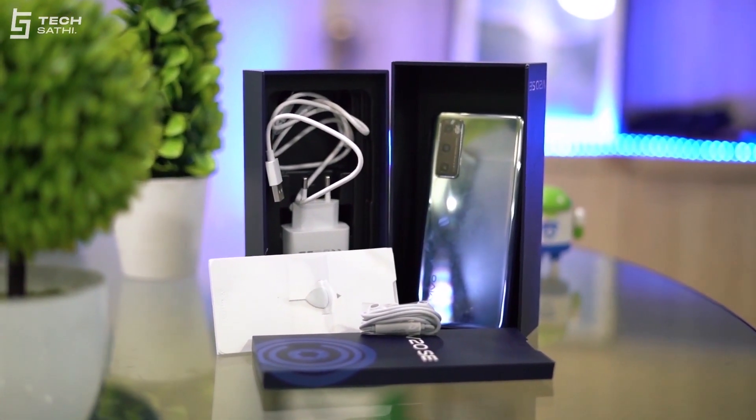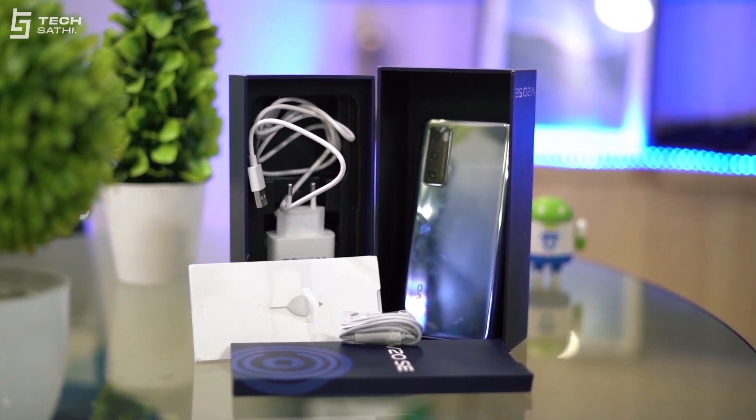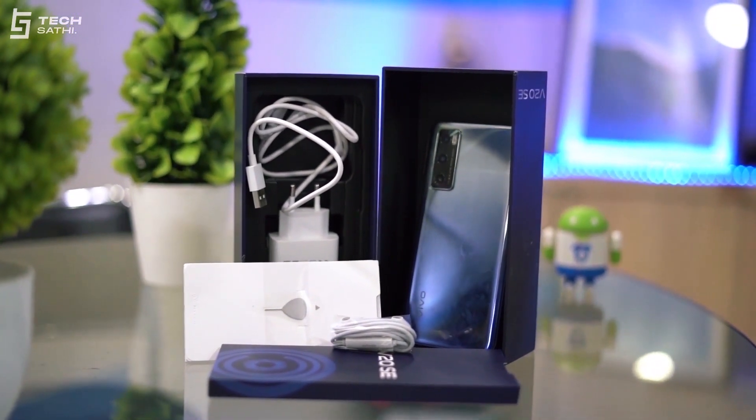In the box, you get the smartphone, SIM ejector, transparent back cover, wired earphone, charging adapter, charging cable, and the usual paperwork.